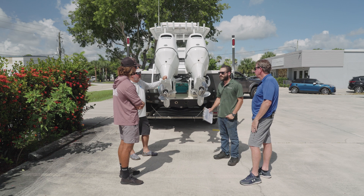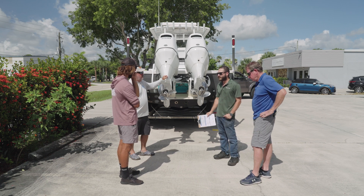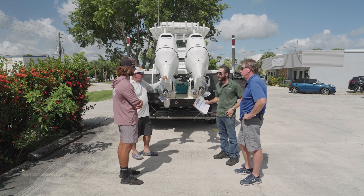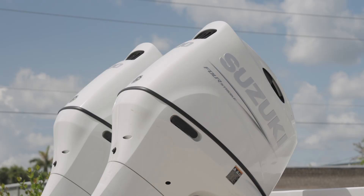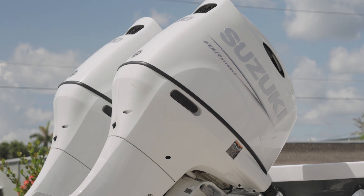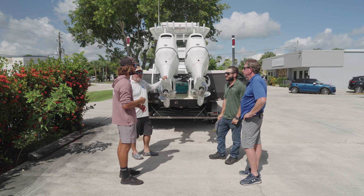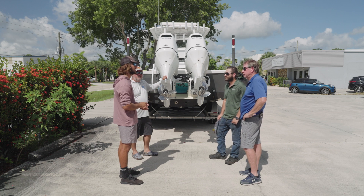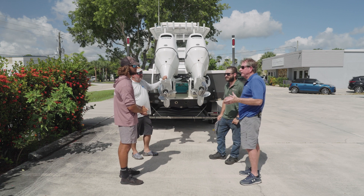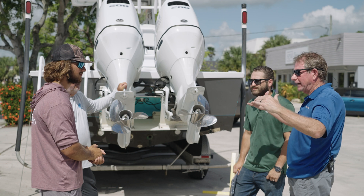It's also important to consider future repowering. If someone upgrades from 250s to 300s, they'd need a different bracket because the original may not be rated for that power. Adam just installed new twin 200s and will have them pulled off, the old bracket removed, and the new Armstrong bracket installed. The new bracket will be rated up to twin 250s, giving him room to upgrade in the future.